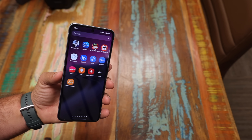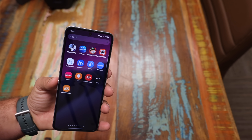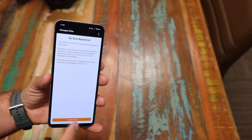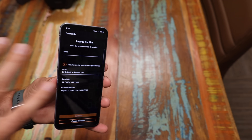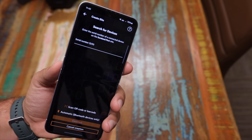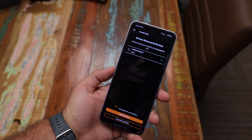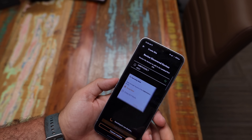The easiest part of the setup was getting this configured over the application. Now that we've got the access point installed, we'll go ahead and get this registered. You're going to grab the Instant On application through the App Store or the Play Store and register your account — it's very quick and easy. Then you'll go ahead and create the site, where you'll name your site so you're able to manage all your devices by the specific site. Next up, you'll enter the serial number on the back of the device. Within seconds, the device should appear on the screen, and we'll go ahead and add the device.